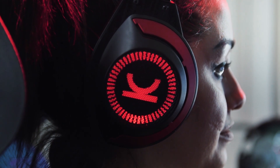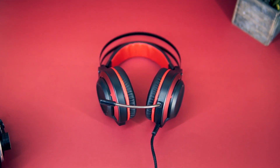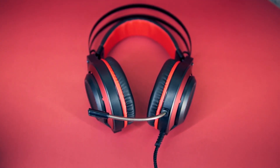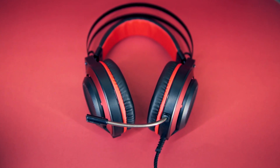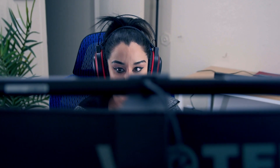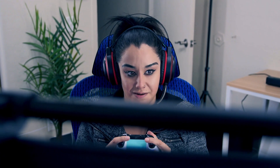Even though I 100% love this headset, not everything is rainbows and unicorns. There is a non-removable cable, which at this price point I understand. Thankfully it's braided, which will reduce tangling. The cable does have a two-in-one split design that allows for a wide range of compatibility.